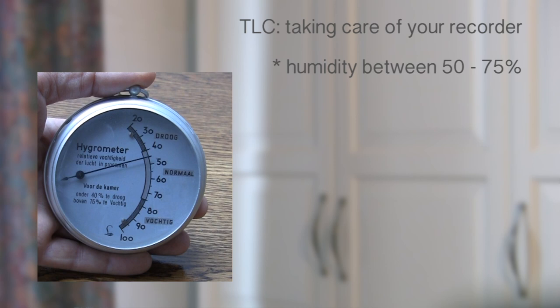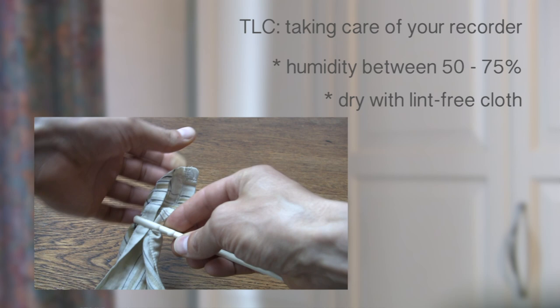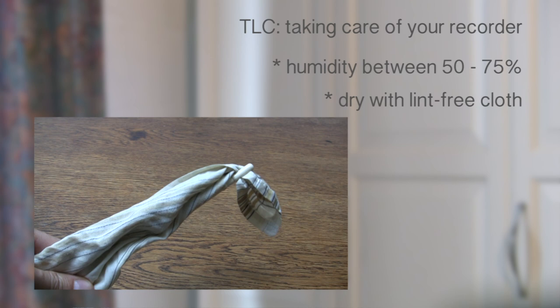After every playing session, you want to make sure you dry your instrument with a lint-free cloth on a stick, and let it dry further in the open air, preferably in a vertical position. Do not put your instrument in an enclosed case when wet — this will create mildew in the windway.